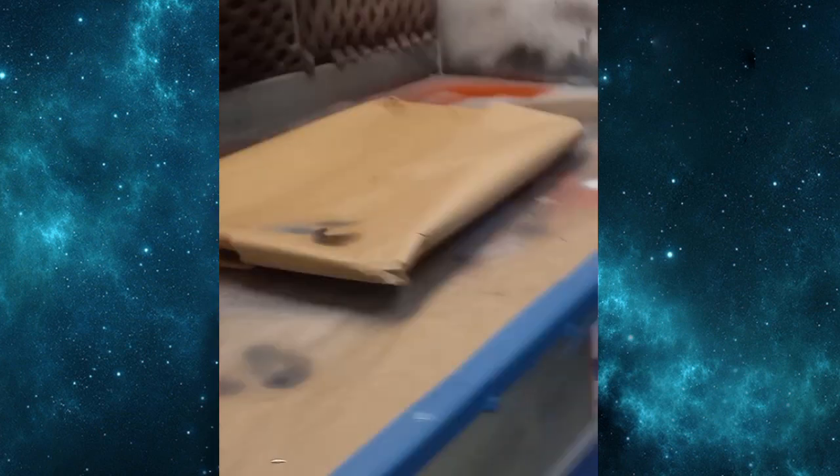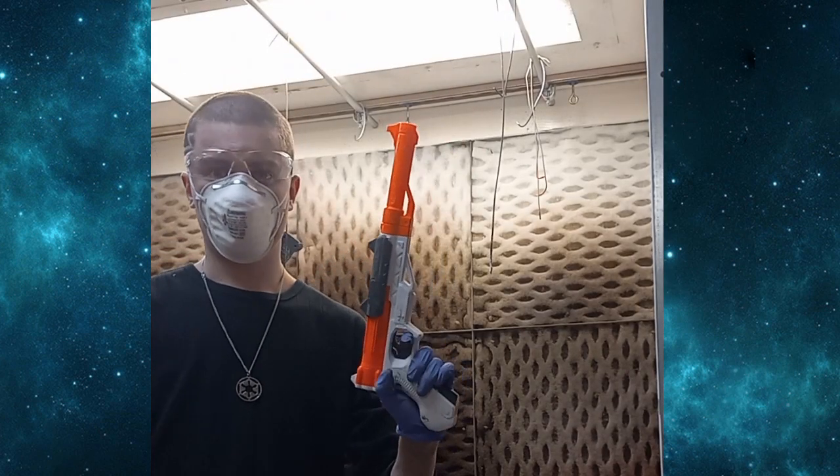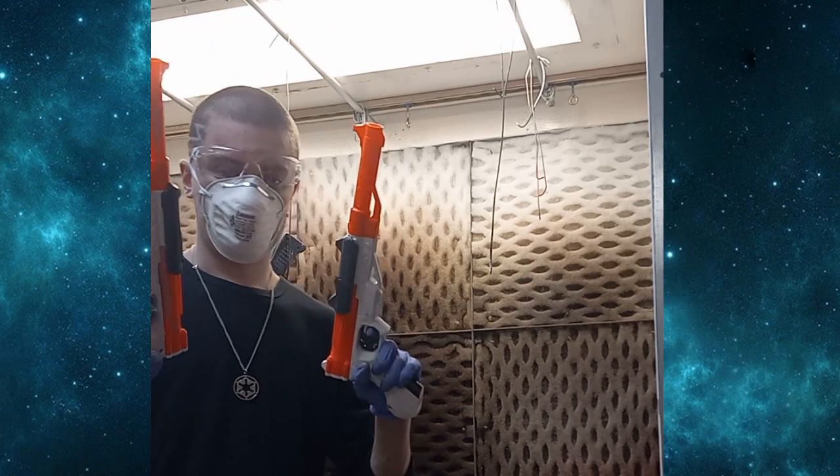The next step is now spray paint. So now for your Jango Fett Westar-34 pistols, we need to be using chrome — that's about the only color we need.